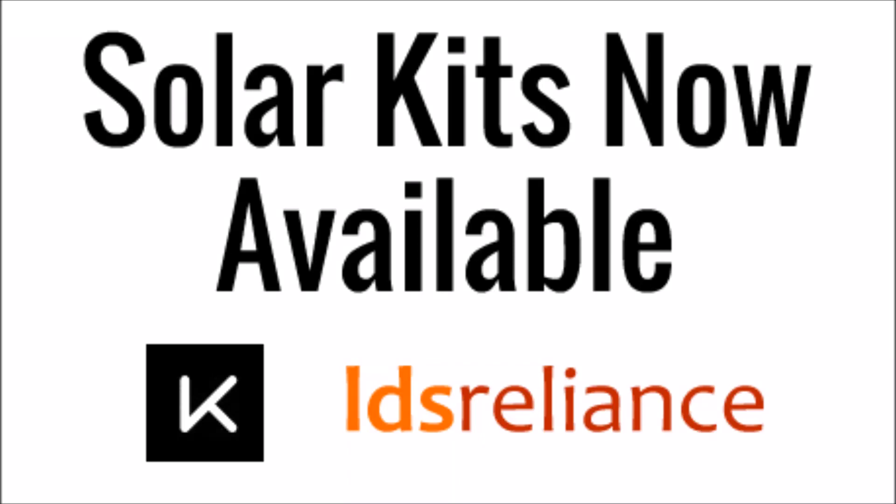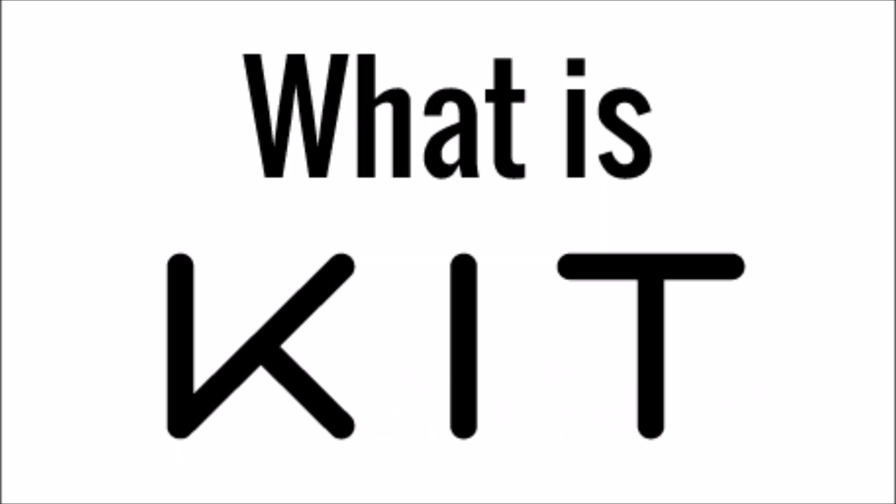What's up YouTube? This is LDS Reliance. Today I wanted to talk about a way that I can help to build my channel but also give back to you guys at the same time. I wanted to announce that I have put together a solar panel kit for beginners on the website called kit.com, that's now available for you guys to check out and see what you think.